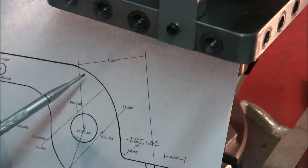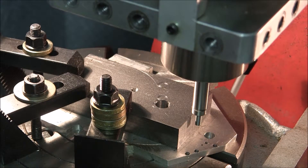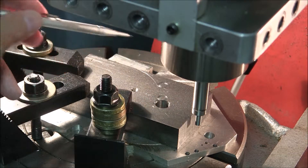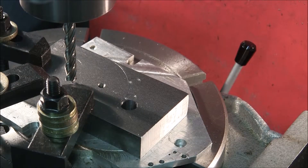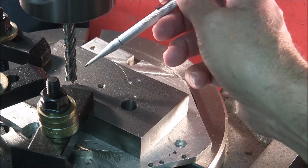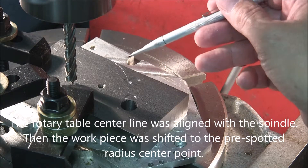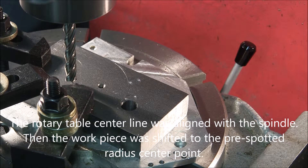The next operation is to create this radius, which will terminate here in this half-inch hole I created. This radius center point is located at minus 3.176, 0.800. You can see it roughly scribed in right here. The end mill is positioned at minus 3.176, 0.800, and this radius is 1.750 inches.